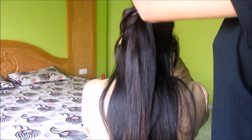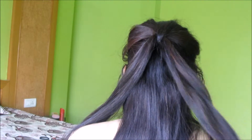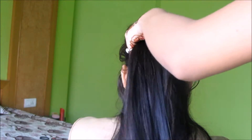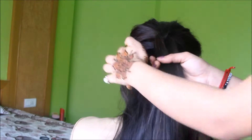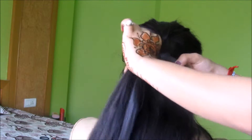Now take the first ponytail and split it, then bring the second ponytail up through the split and clip it out of the way. Take some hair and combine it with the hair that we just split, hold them together, and tie it with an elastic band.